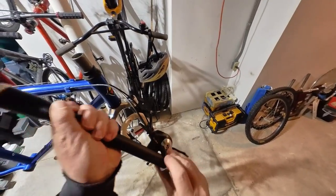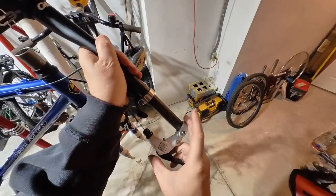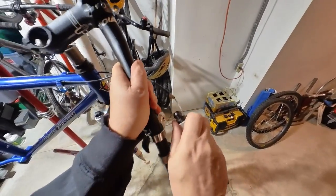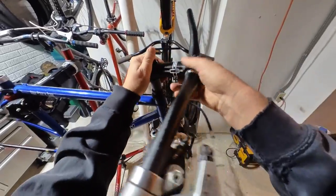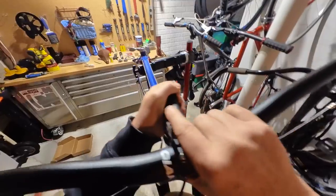Let's get started with the build. I chose to start with the cockpit. I was lucky enough that all of the shifter and brake cables moved freely and none of it needed to be replaced, so when I disassembled the bike earlier I left everything hanging.